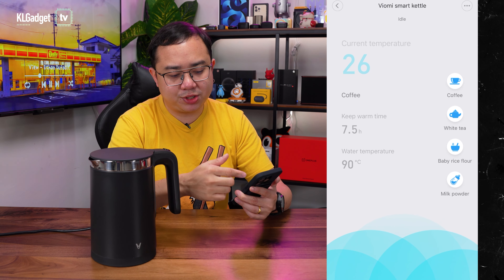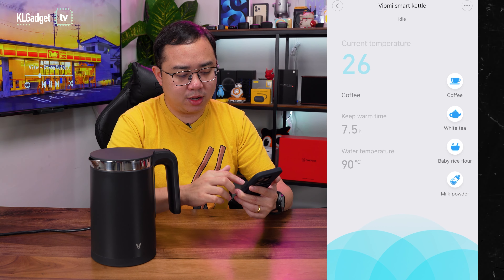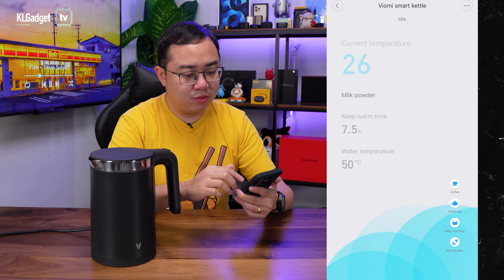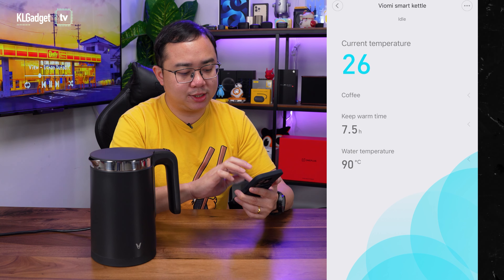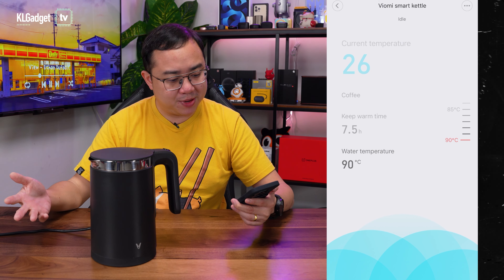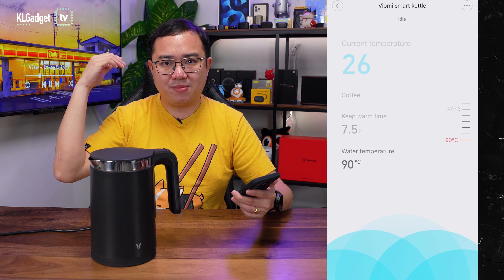You can choose a preset based on what you want to make — whether you want coffee, white tea, or baby rice flour. It will automatically set the water temperature depending on your selection, which is really cool. You can also set the water temperature manually. The maximum temperature you can set via the app is 90 degrees Celsius, but technically the kettle can go up to 100 degrees Celsius, which is the boiling point.